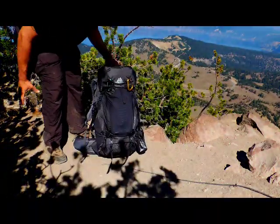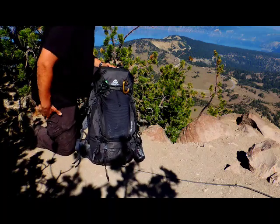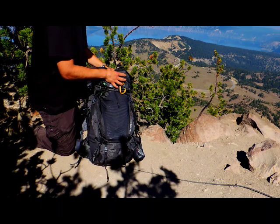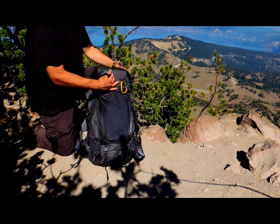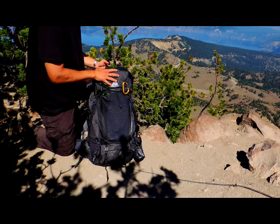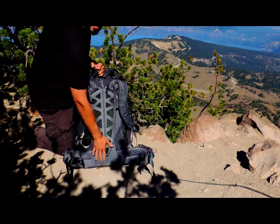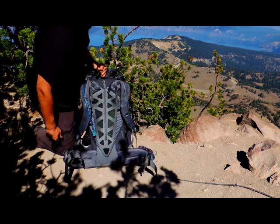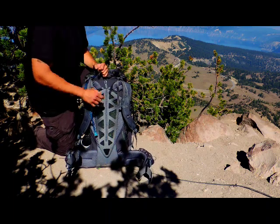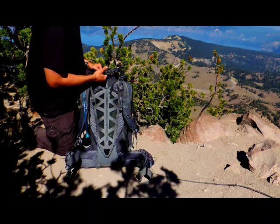Dirt Ranger TJ here doing a ranger review on the Balturo 65 from Gregory. As a dirt ranger we get to test out gear from time to time. Today I'm at Crater Lake at the top of Mount Scott, about 8,500 feet. I took my pack today — not fully loaded, so about 40 pounds — but with the suspension system it worked out really well. It's got a nice rubberized back support and good hip belts that are fully adjustable.